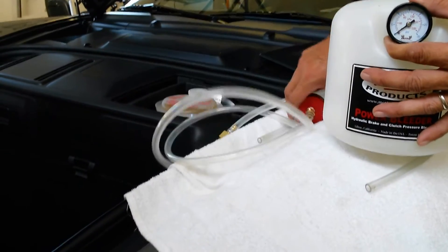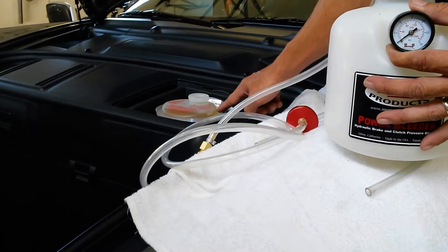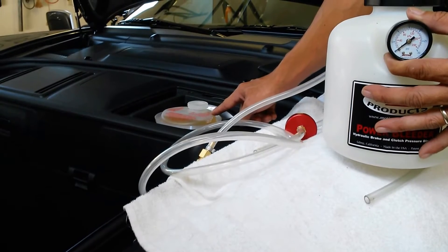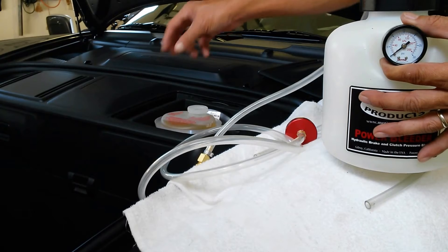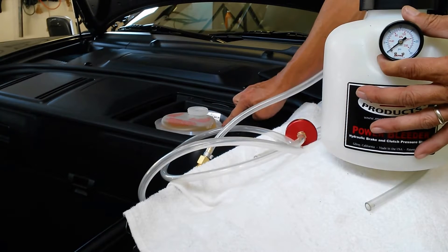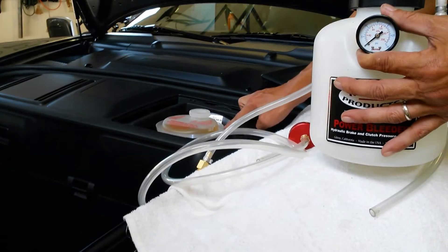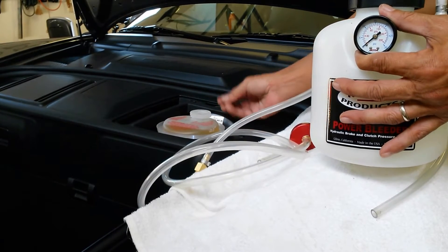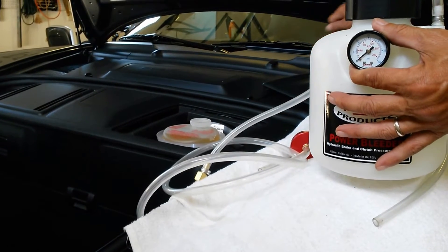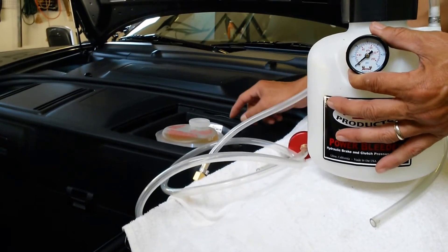The first step is to evacuate all of the old brake fluid out of the reservoir. You can use a turkey baster and suck the fluid out until you get close to the very bottom. The reason you don't want to empty it completely is that could potentially allow air into the system — there's a small hole at the bottom which leads into the brake lines, so you want to leave a very little bit at the end.